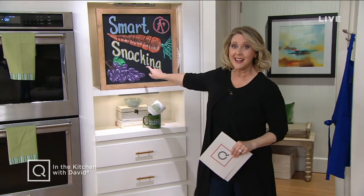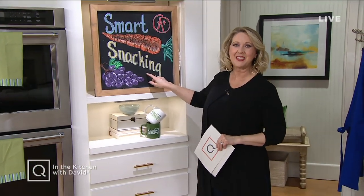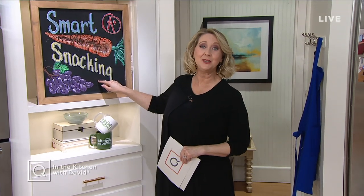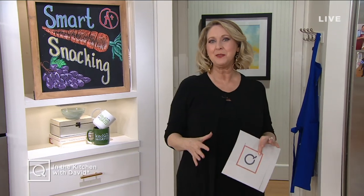First of all, I want to tell you — guess what? In the month of January, our theme is going to be smart snacking. I don't know about you, but I can't stop snacking. So we're going to help you find some smarter snacks to have.